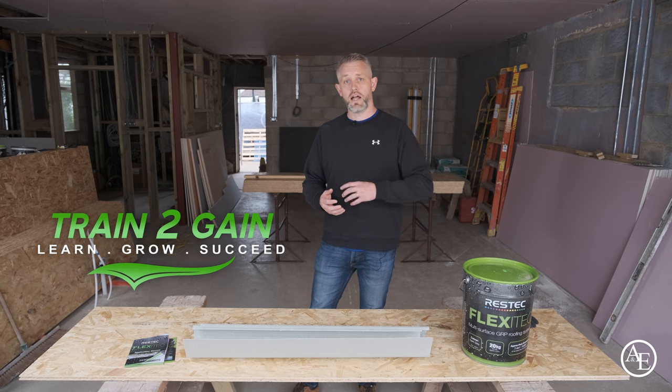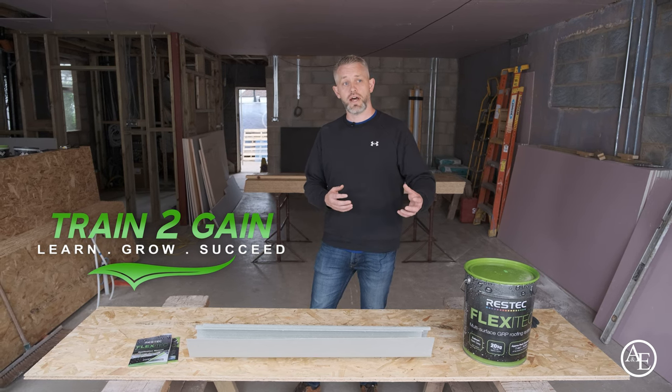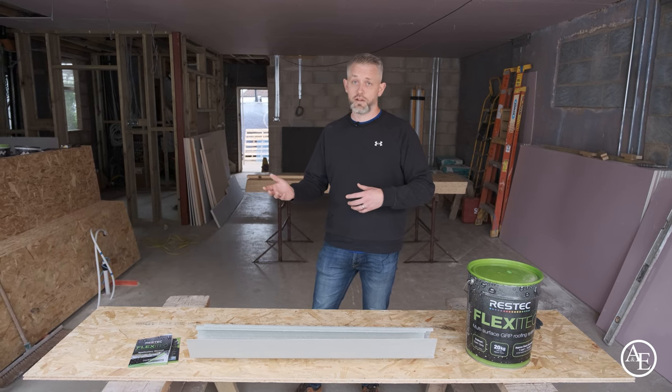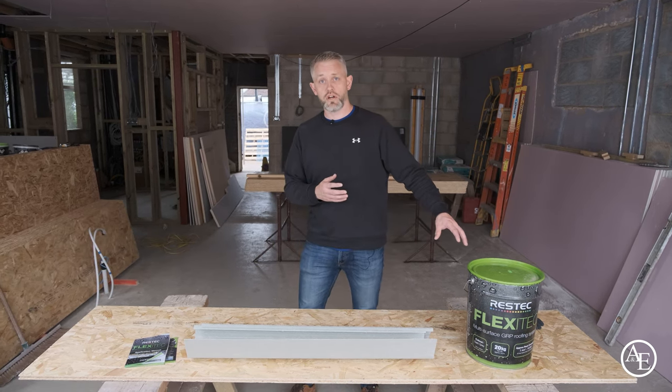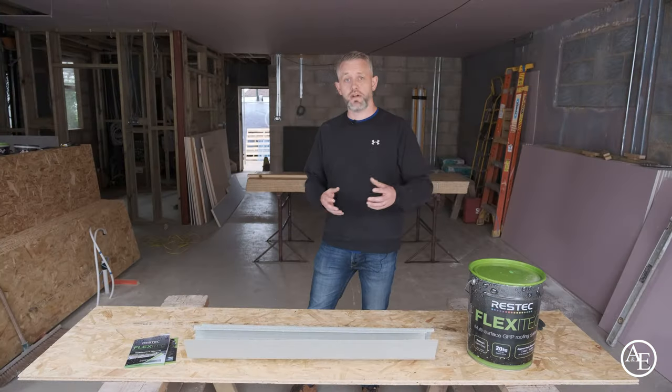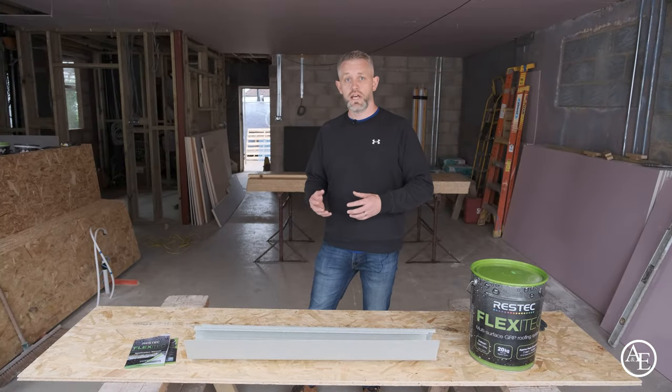Hi guys, my name is Aaron from Birmingham Flat Roofing. A little background about myself: I run my own flat roofing company and also a company called Trains Again — we are NVQ assessors that go out and do NVQ assessments for people on site for liquid waterproofing. I also work alongside ResTech and do their one-day training days at various merchants around the country.